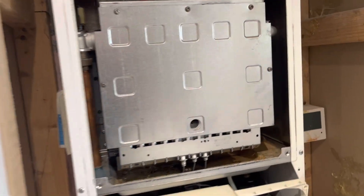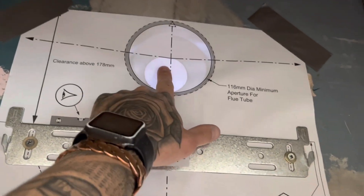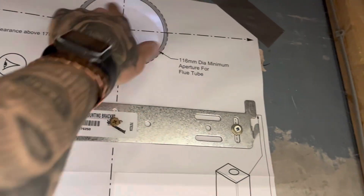Continue taking this to pieces. So the template's on now, in the position of the old flue — as you can just see that. Another couple of screws in that bracket.